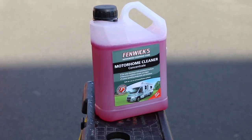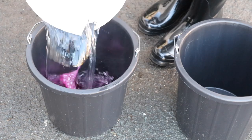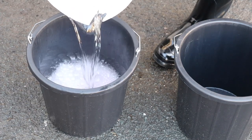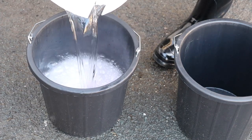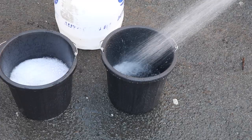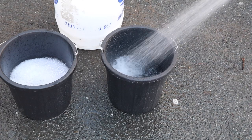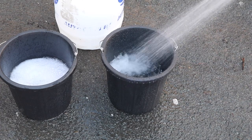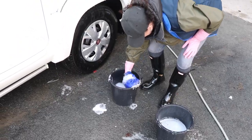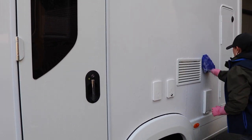The product we're using to clean the motorhome is the Fenwicks motorhome cleaner. We're diluting this into a bucket of warm water, and the system we're going to use is the two bucket method. In one bucket we have our cleaning product with warm water, and in the second bucket we just have plain cold water.